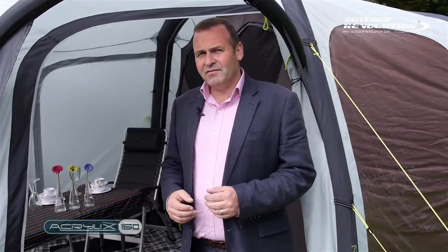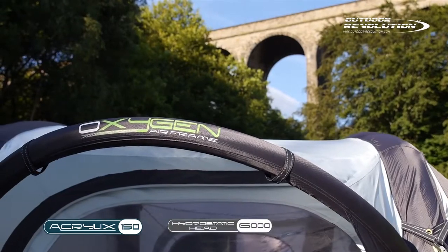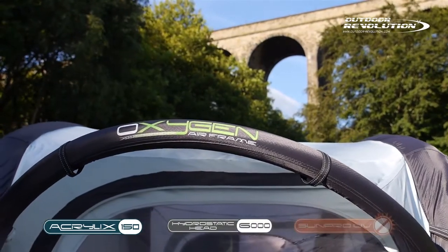The fabric is a 150 denier double ripstop acrylic fabric with a hydrostatic head of 6000 millimetres. It is also treated with SunPro UV protection, which will protect the awning fabric from the harmful UV rays of the sun, making this awning last up to three times longer than any untreated awning.